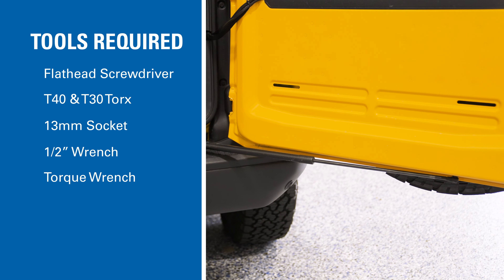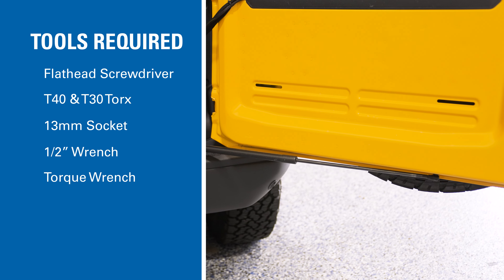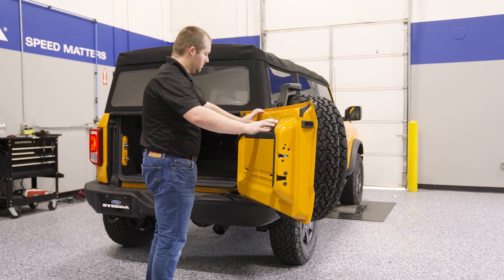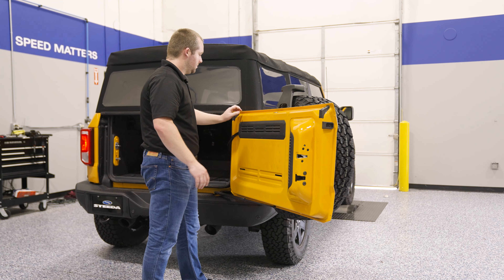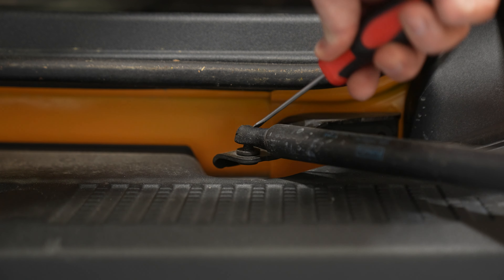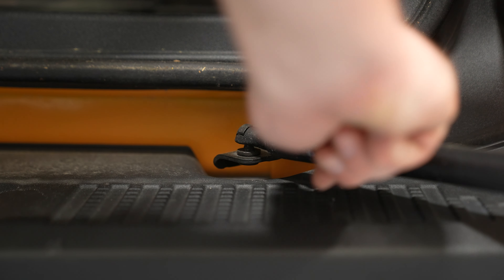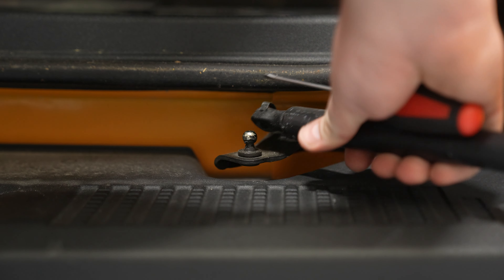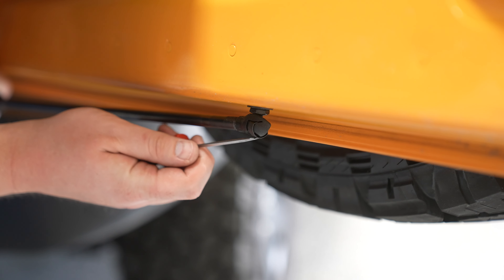Here are the tools required for installation. First, open up the tailgate. If you have any accessories blocking you from opening it fully, they may need to be removed. Get a flathead screwdriver and pry the clips off of each end of the strut. Once they're loose, the strut will pop off.